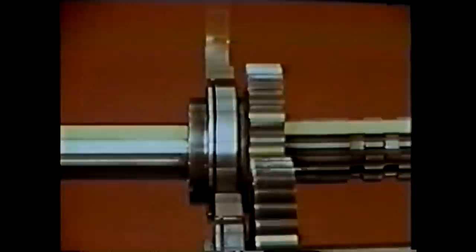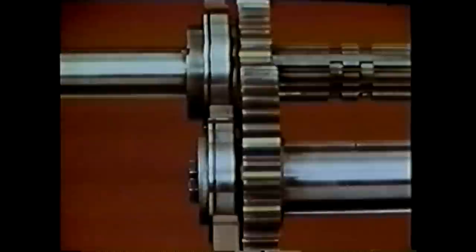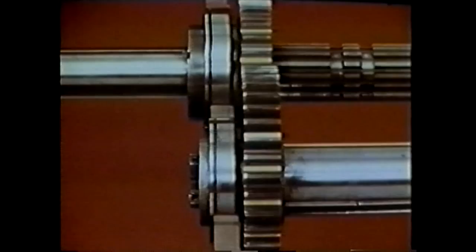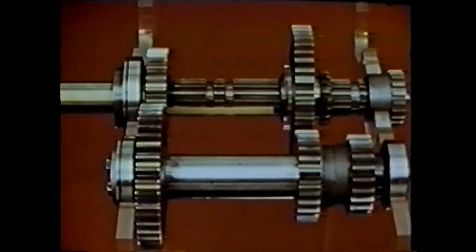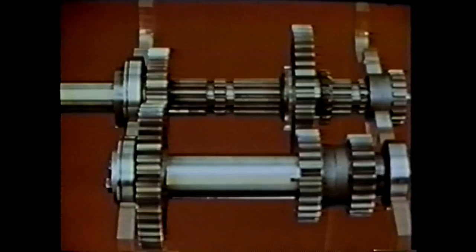The main shaft is turning much more slowly than the input shaft. The counter shaft drive gear is larger than the input shaft drive gear, so the counter shaft turns more slowly than the input shaft. The counter shaft low gear is smaller than the main shaft low gear, so the main shaft turns more slowly than the counter shaft. This combination gives high torque or turning force out of the main shaft but low speed — a typical first gear requirement.